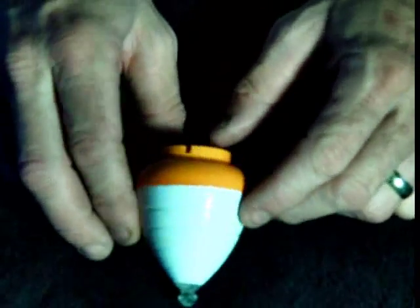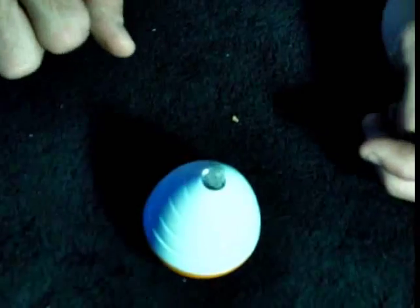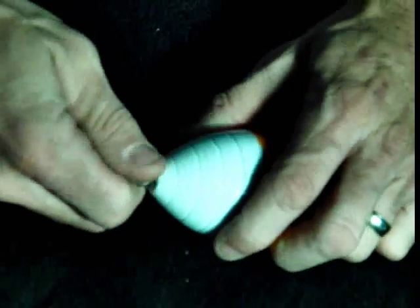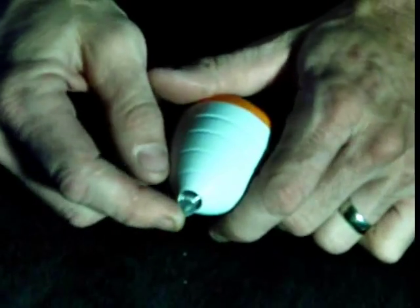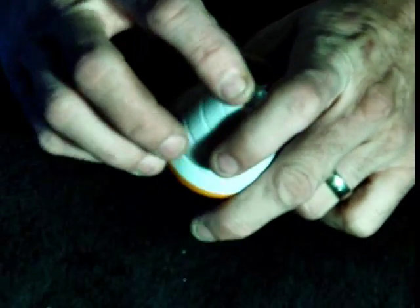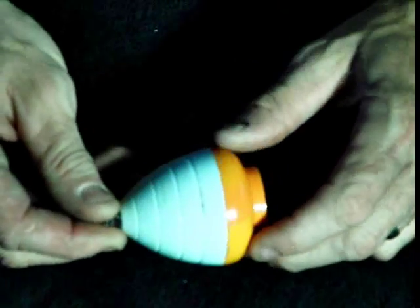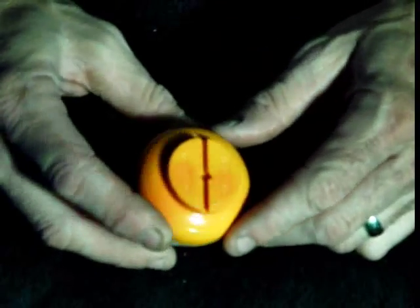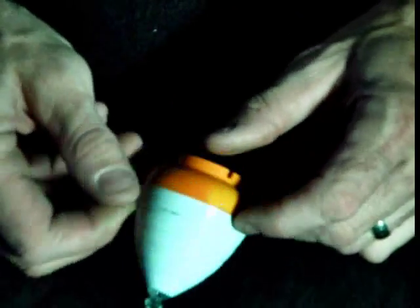I'm sure once I get the hang of it, it won't be too difficult. This comes with a plastic tip on it right here that you can pull out. They give you an extra one of these tips so that, I guess, if this wears down or breaks — and it looks like it's already wearing down. We've been playing this one all day yesterday and today and it's got some scuffs on it. But they give you a replacement tip.